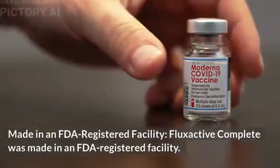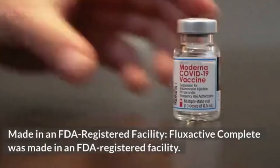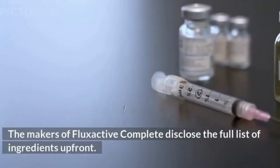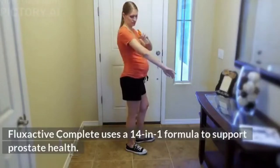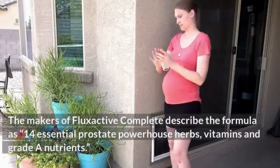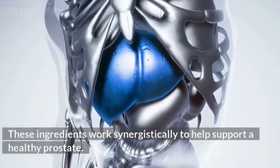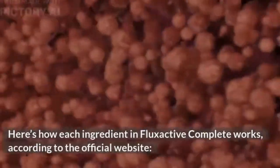Flux Active Complete was made in an FDA-registered facility. The makers disclose the full list of ingredients up front, using a 14-in-1 formula they describe as '14 essential prostate powerhouse herbs, vitamins, and grade-A nutrients.' These ingredients work synergistically to help support a healthy prostate.